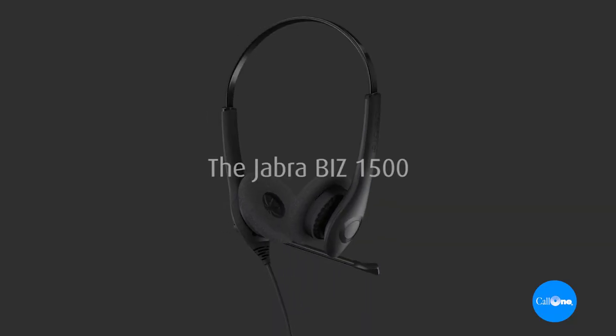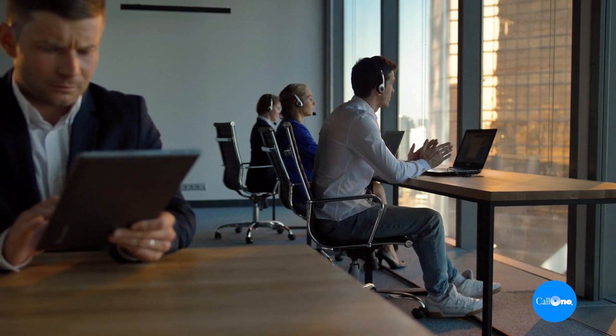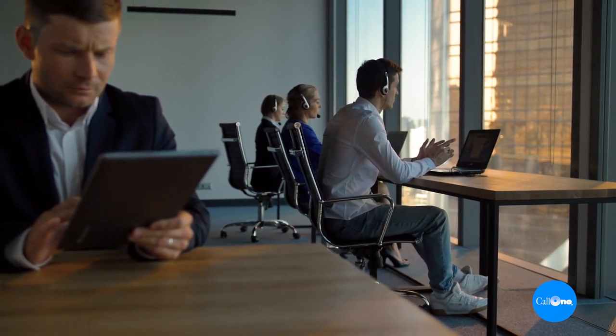Today we're going to talk about the Jabra Biz 1500 series. These are designed specifically for contact center use. If you look at the Biz series, they're all designed for contact center use, and they are completely different than office use. Some folks in the office don't take calls for a constant eight hours, where some contact center agents do. But anyway, let's just jump into it.